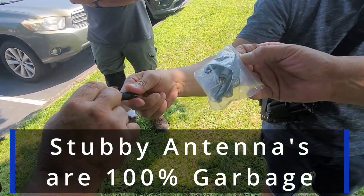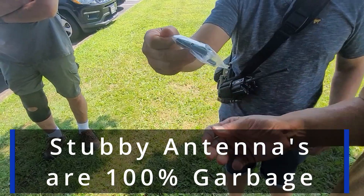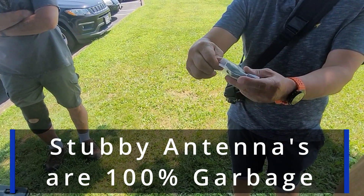Stubby antennas from Amazon — horrible, horrible. I get a whole bunch of these for free. They're horrible. For free is okay, but don't pay a penny for those.